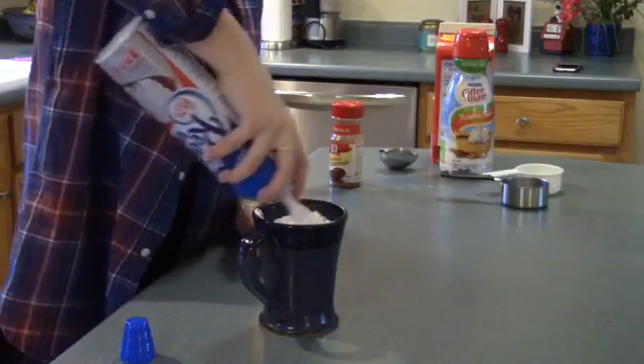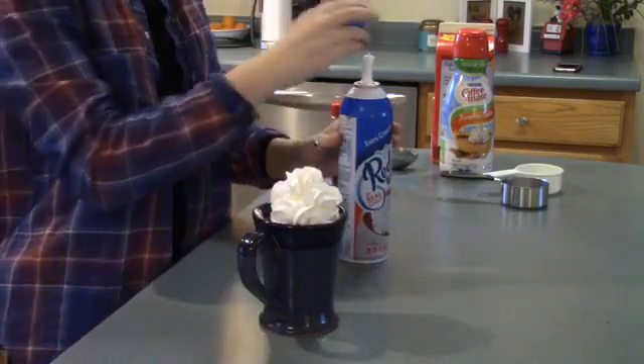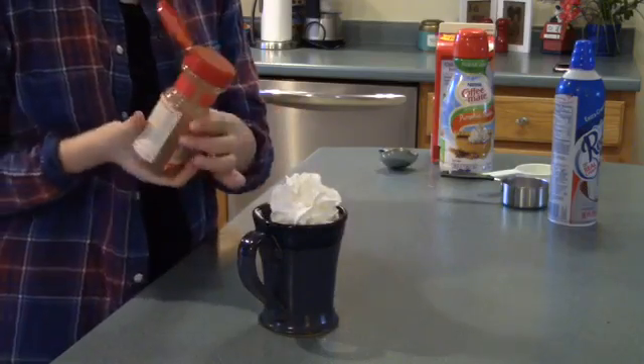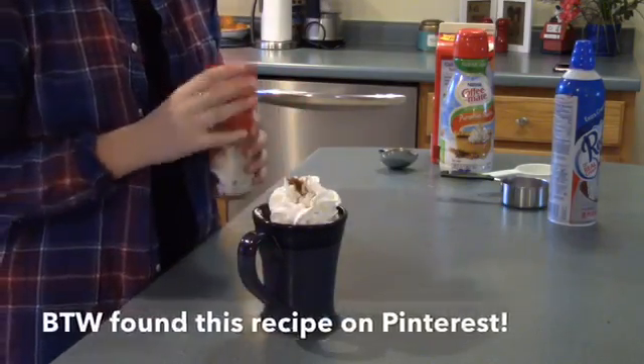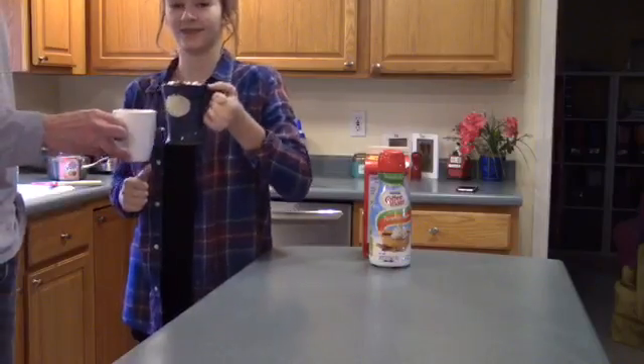Lastly I added some whipped cream and some cinnamon to make it look all pretty and Pinterest-y — and if you're wondering, I did get this recipe off Pinterest, so thank you to Pinterest for the inspiration. Let me tell you guys, this was delicious and you should definitely try to make this.